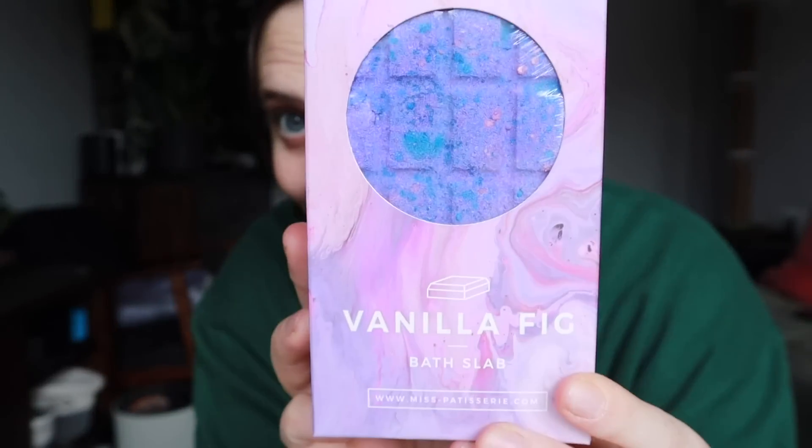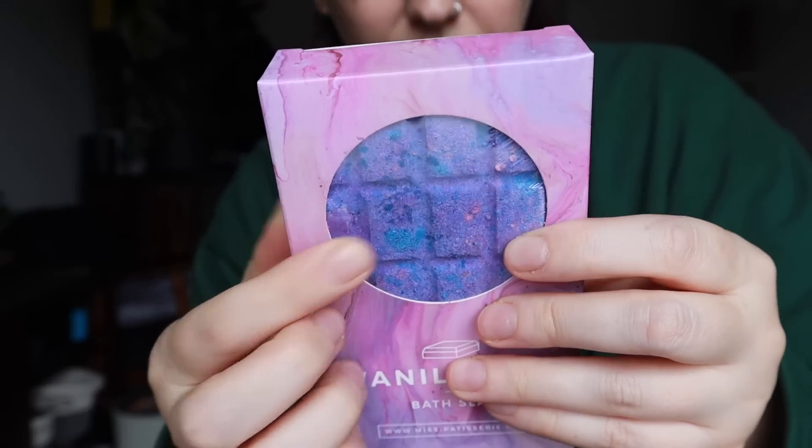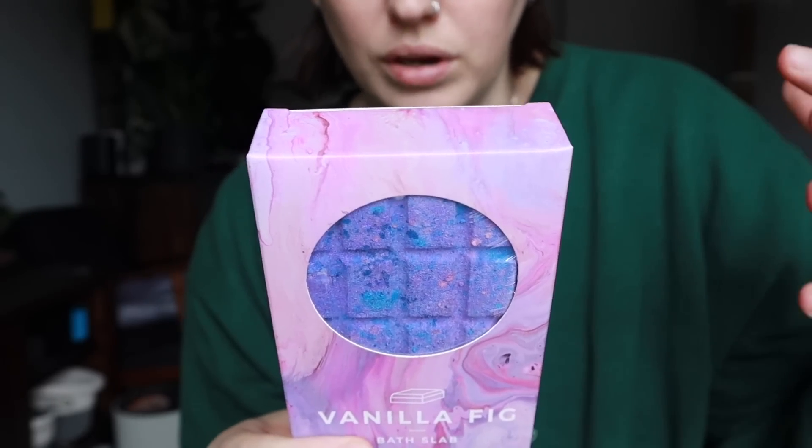And this is why — this is a bath slab from Miss Patisserie with the scent of vanilla fig. Oh my goodness, I could smell this all day. Basically you break off a chunk of this bar, put it into your bath and let it dissolve in the warm water, then relax with a nice aromatherapy bath — they make your baths pretty colors too! I really need a bath because I've been working out a lot more recently and my muscles are sore, so this is going to really up my bath game. Also, all their products are cruelty-free and vegan, just like last month's box.